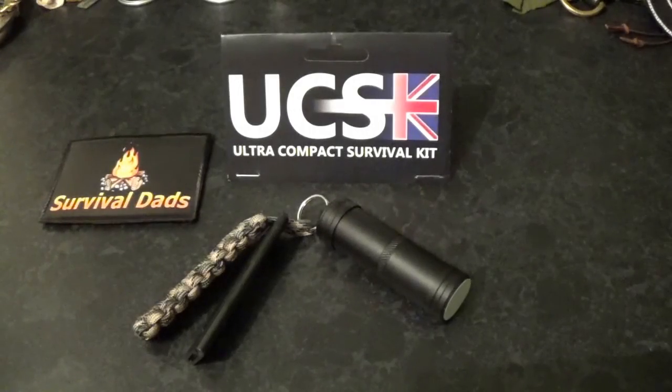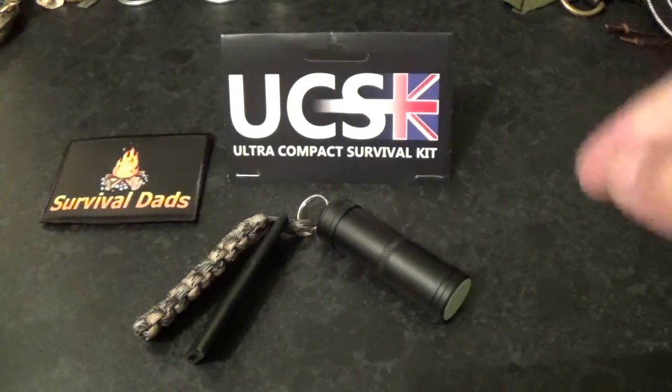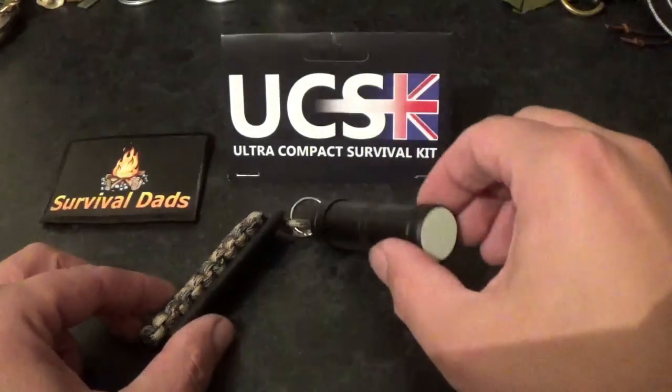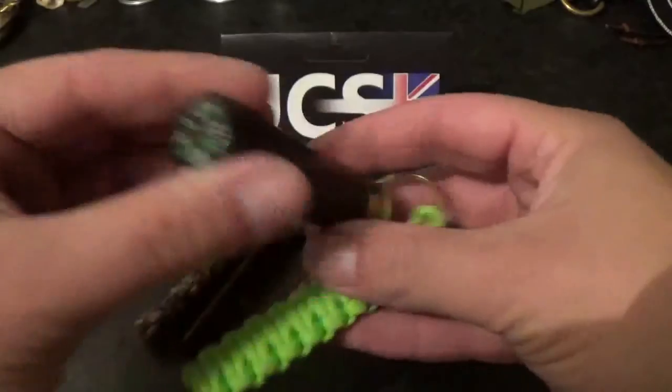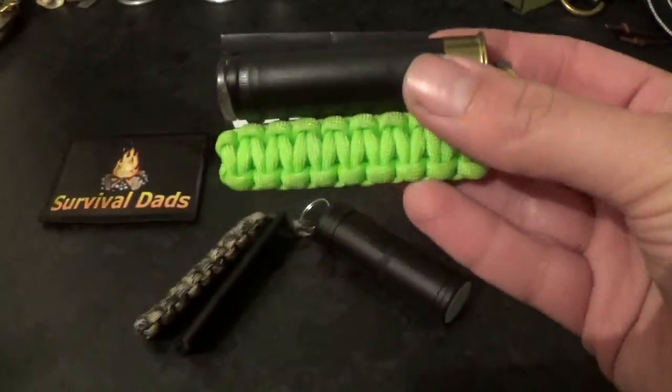Hi everybody and welcome to Survivalzads. Today we're going to be doing a first look and first impression video on the Ultra Compact Survival Kit from Polymerch Products. This is the improved next generation of the ever popular Ultra Compact Survival Kit from before.